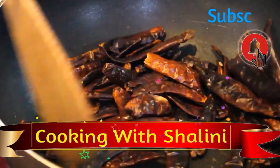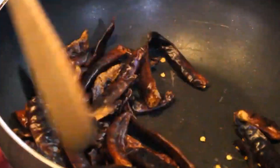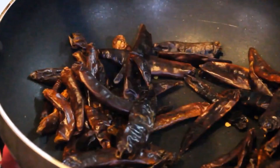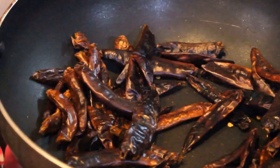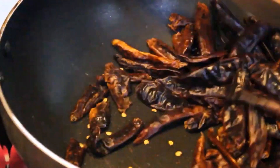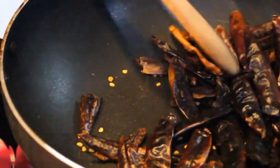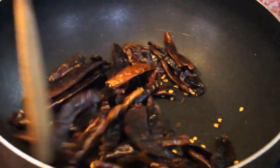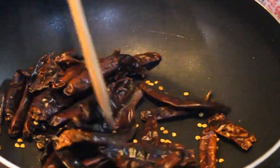When we bring the chili flakes to the right place, it will have a good flavor. There will be a lot of chili flakes. We can make chili flakes and we use chili flakes in many snacks.